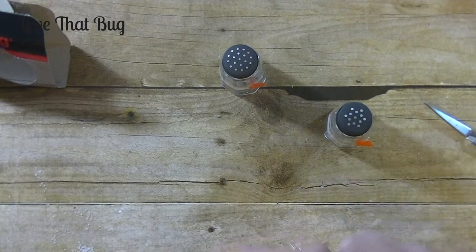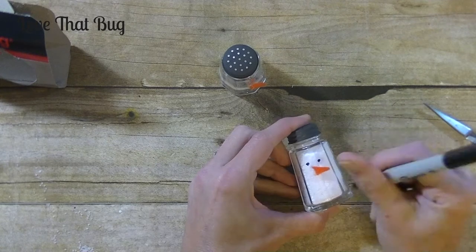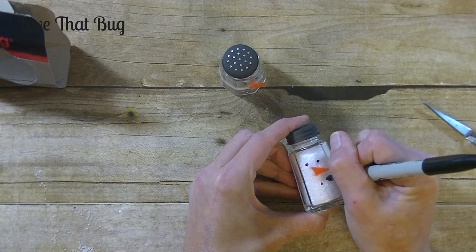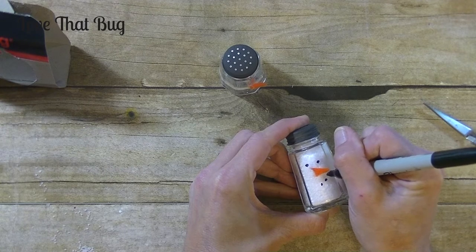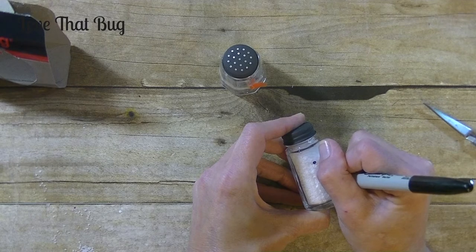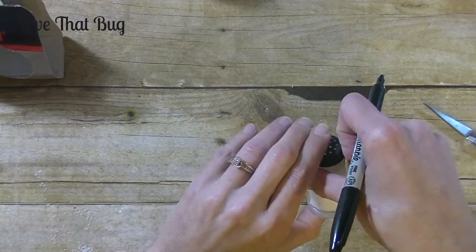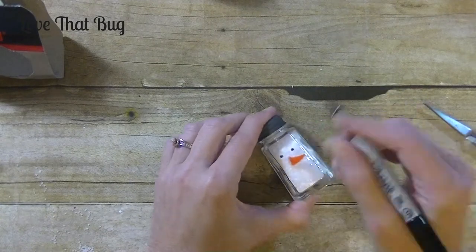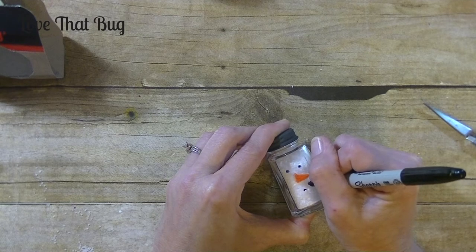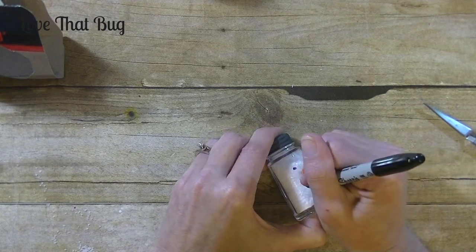Now I'm going to go ahead and draw on our mouth. I'm just going to do five dots — I'll line it up with the center of the eyes first and then work my way out, two on each side. You can also draw a wiggly mouth. Isn't he adorable? I mean, there's nothing cuter than snowmen — maybe puppies — but snowmen are adorable. And it does not need to be perfect, which I love.